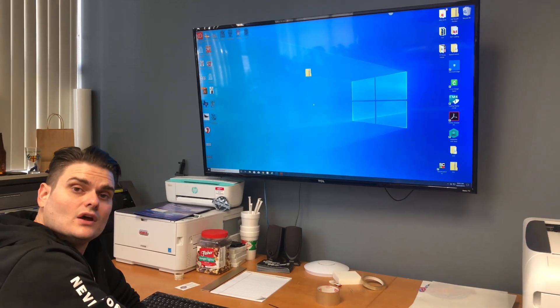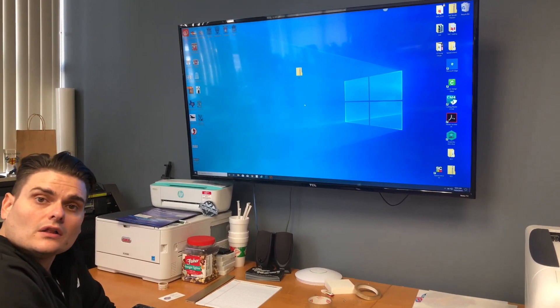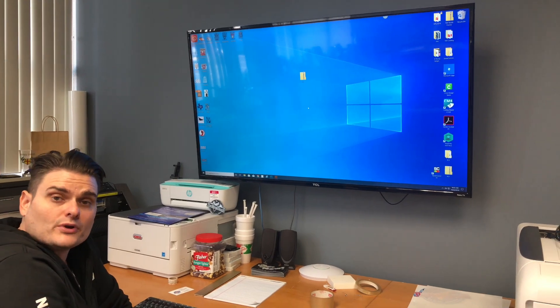Hey, it's Joseph from Magic Touch again. In this video we're going to show you how to install the Magic Touch Space Control Print Utility RIP software.